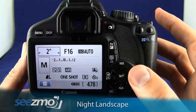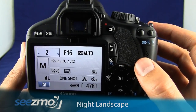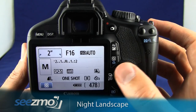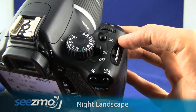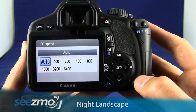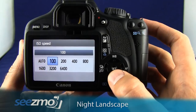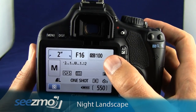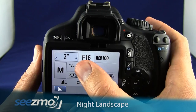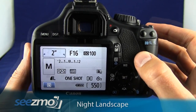Now set the ISO. If the ISO is set to automatic, the camera may choose a higher ISO, and you don't want that for this scene because the shutter speed is so slow. Press the ISO button and use the navigation buttons to set 100, then press set. With the ISO set to 100, you can use a very slow shutter speed and maintain very smooth colors in your image.